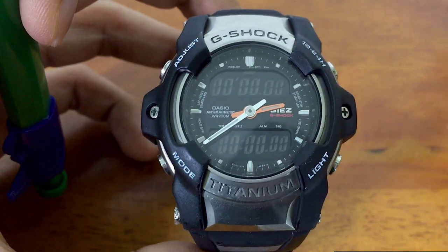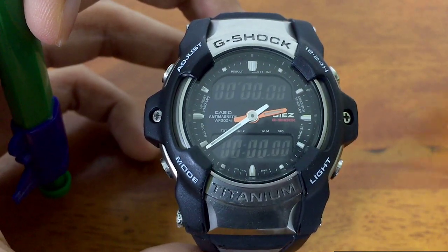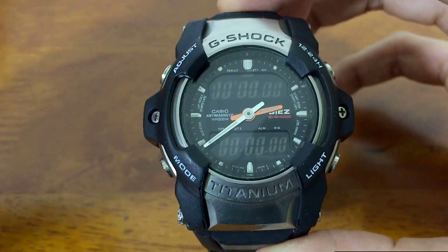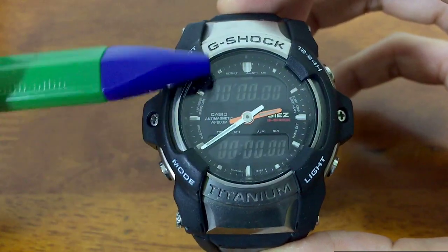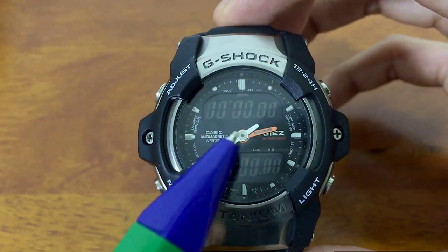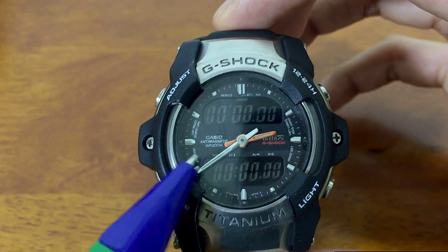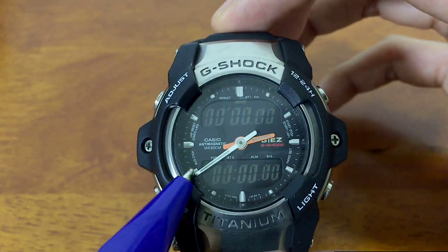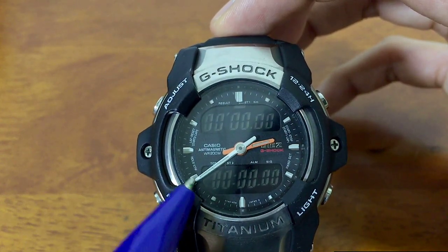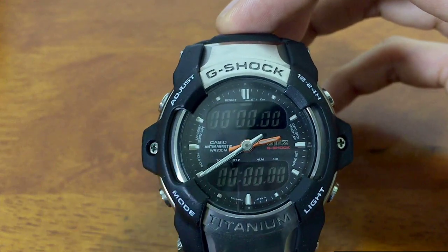Quick summary: this model is made to measure speed and also lap time — basically things related to the stopwatch. That is the main purpose of this model, which explains the sporty-looking watch face. I also noticed something neat about this model: the minute hand actually reaches all the way to the indexes, which is a big deal. Most G-Shock or most watches in general don't have a minute hand that reaches all the way up, so that's a notable detail.